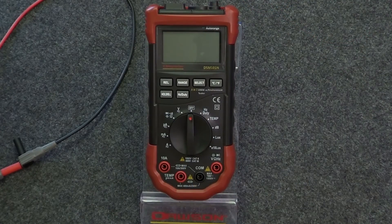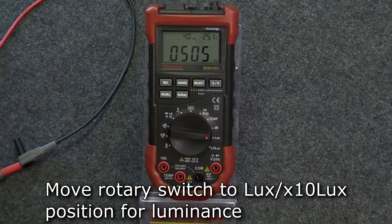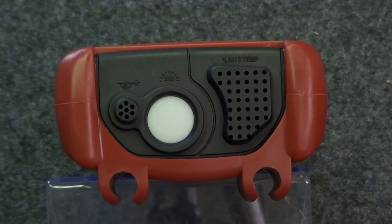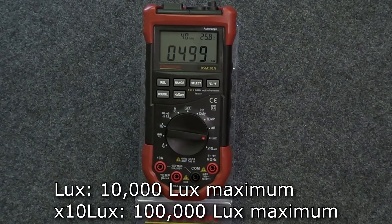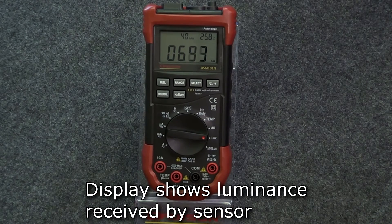The final environmental test is luminance. Move the rotary switch to either the lux or 10 times lux position. The meter's light sensor is located on the top of the meter. The lux position measures up to 10,000 lux of luminance, while the 10 times lux position can measure up to 100,000 lux. Aim the light sensor at the light source to measure the luminance at the sensor.